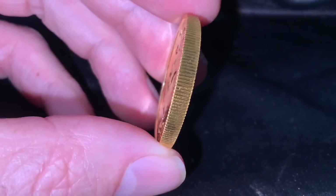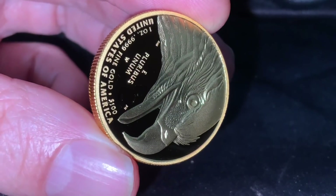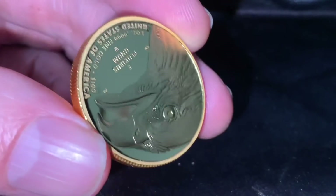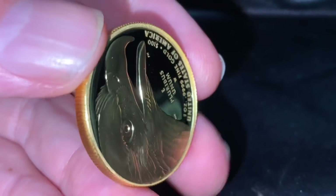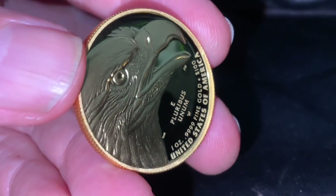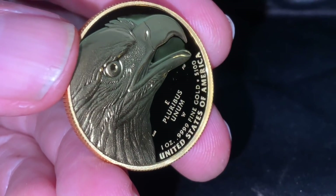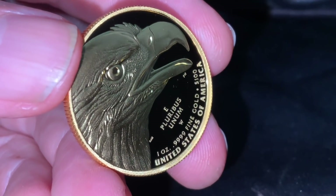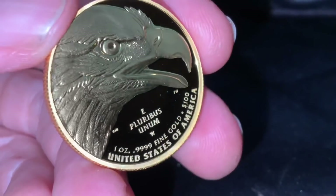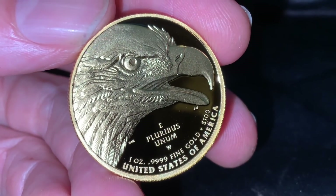The grading companies ignore this completely. This coin will probably get a 70 if I were to send it into NGC — and likely PCGS as well — but NGC is especially bad for their liberal grading policies for modern coins. That alone is a scam in and of itself, especially with how these grading companies work with big bullion dealers to get these massive grades. That's a subject for another video, but again, this off-centered strike to me is a massive imperfection and completely avoidable.